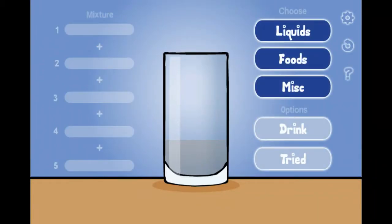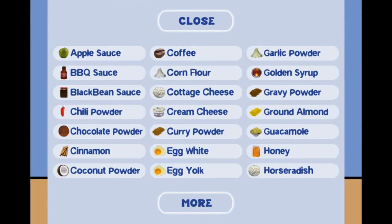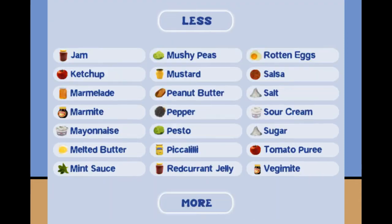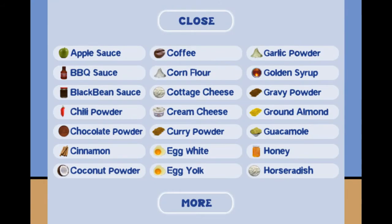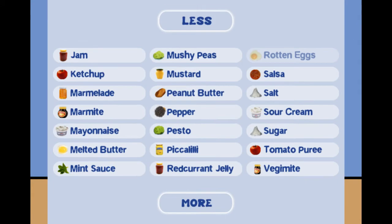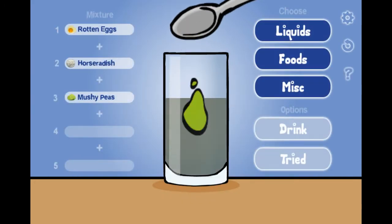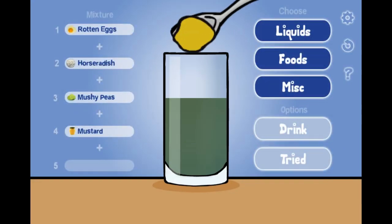Hello guys, my name is Joshua and I'm going to show you how to make Dave throw up in Mixture. Basically, first you give him rotten egg taste, which is yucky, and then horseradish, and then mushy peas, and then more food.